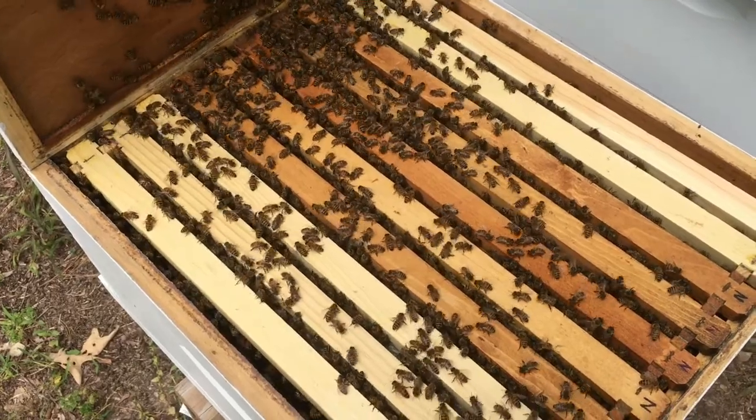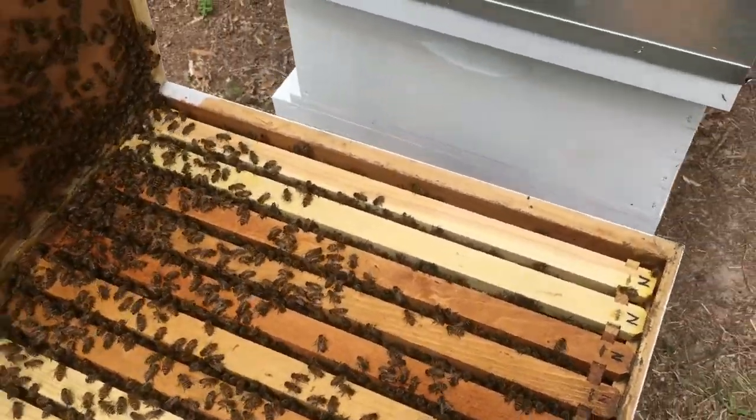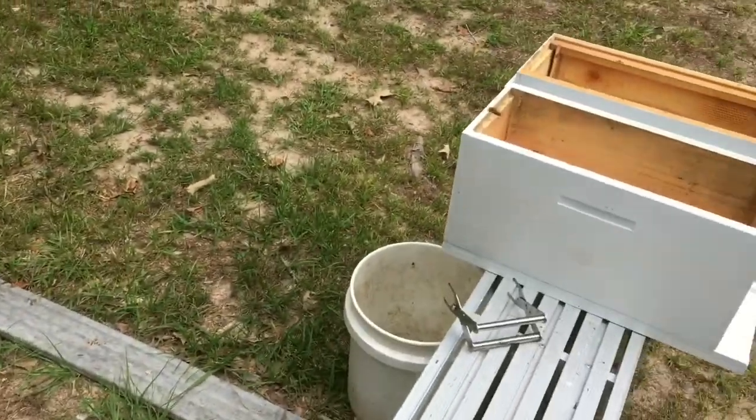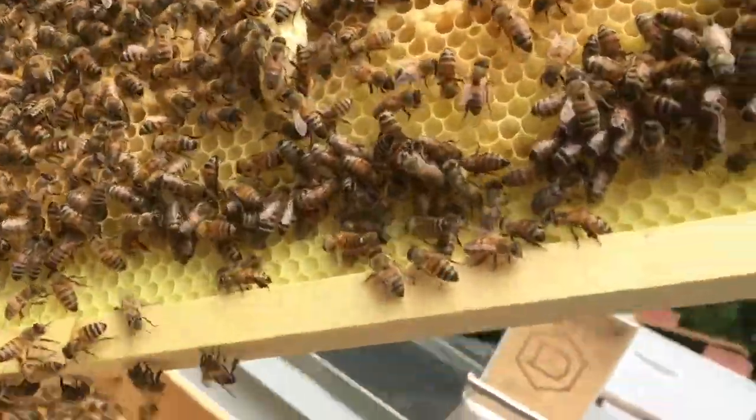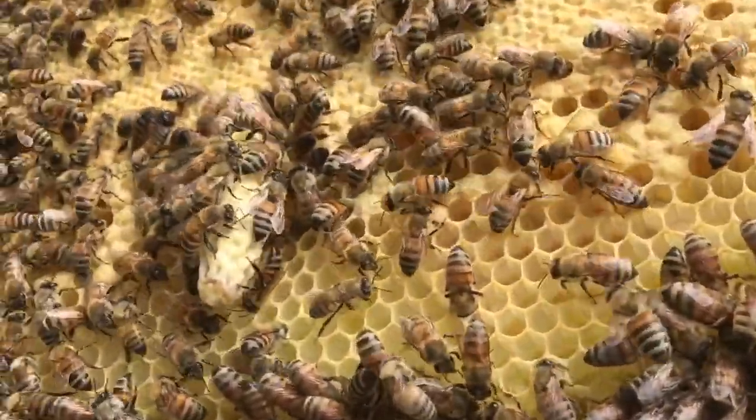I'm going to go ahead and get in this hive, see if I can find some supersedure cells, and if I can I'm going to go ahead and make some splits. I've got some nukes over here — I'll go ahead and put those frames with the cells in those nukes.